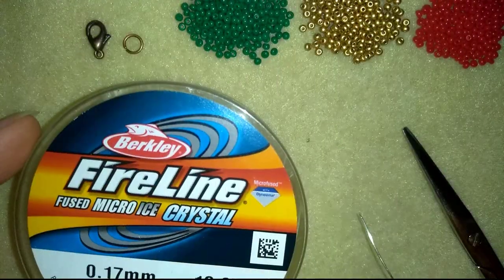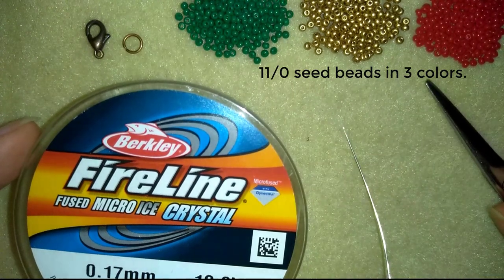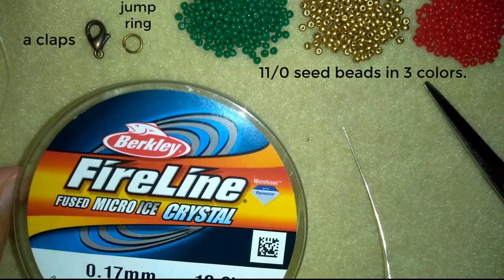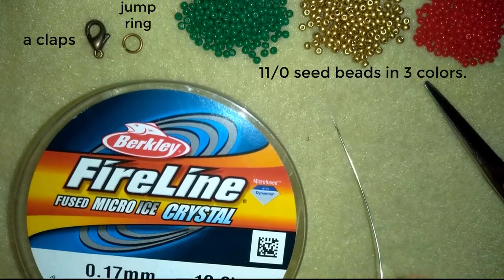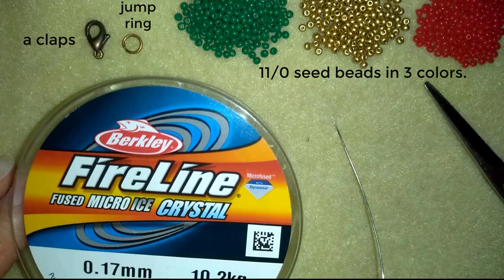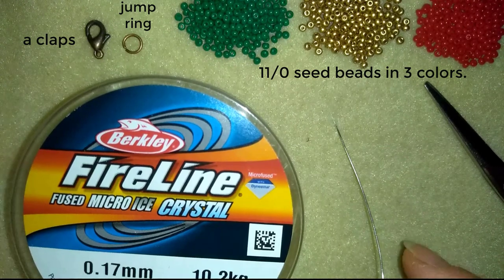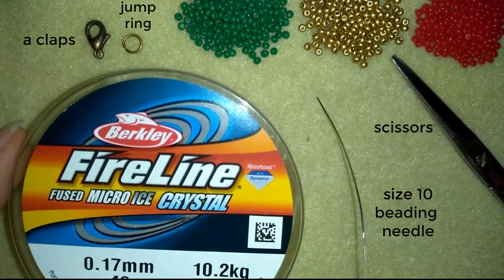For this project I'm using three colors of size 11/0 seed beads — you could use 10/0 if you want. I'm using a lobster claw clasp and a jump ring, though you could use another type of clasp you like. I'm using FireLine that is 0.17 millimeters — you could use 0.15 — or nylon thread, but don't use monofilament for this project; it won't look good. I'm also using a size 10 beading needle and scissors.